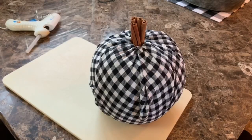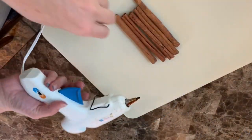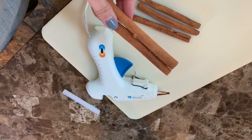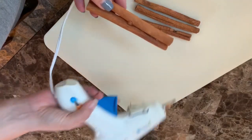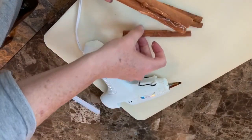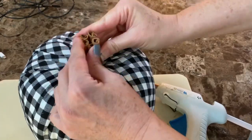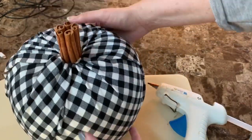Then it was time to work on the stem. I decided to use cinnamon sticks and started tucking them into the center to see how many I needed — it turns out I needed about five. I used a glue gun to glue the cinnamon sticks together; be careful if you're using a hot glue gun. I could have used E6000, but I was in a hurry and hot glue dries so quickly. Once they were all glued together, I put them into the middle of my pumpkin. Cinnamon sticks are such a great solution for a faux stem, and you can cut them shorter if you want.